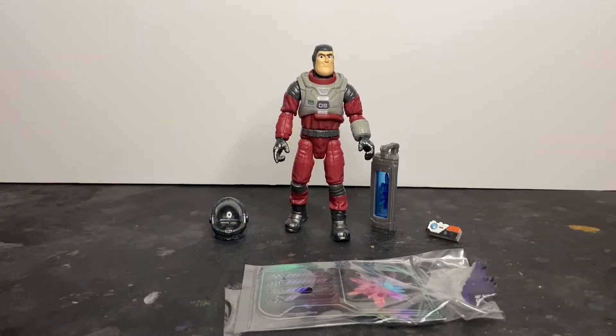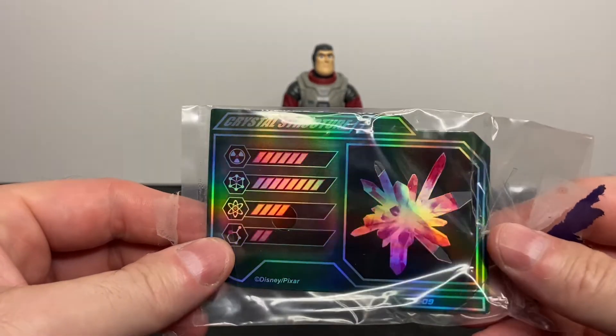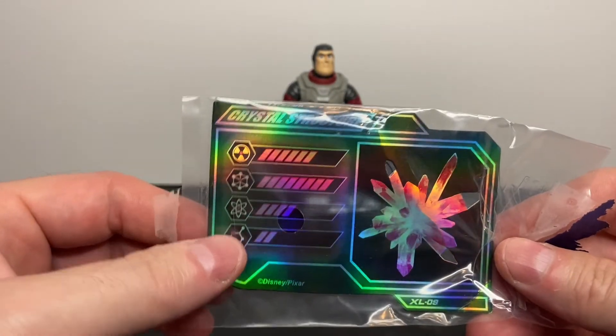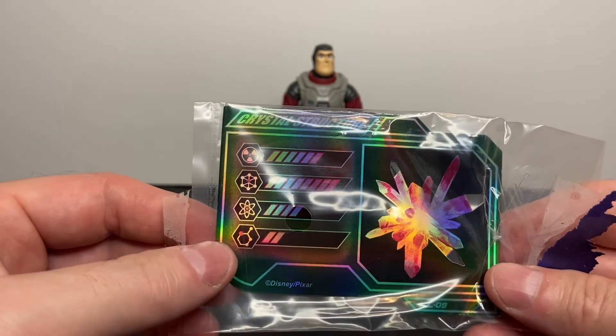Here we have the figure outside of the packaging. You have the action figure, his flight helmet, the hyperfuel crystal and its transport canister, the Ivan pad, and of course the collector's card. Let's take a look at the collector's card first. Each of these Crystal Grade Series figures includes a collector's card to coincide with the hyperfuel crystal for the particular ship.